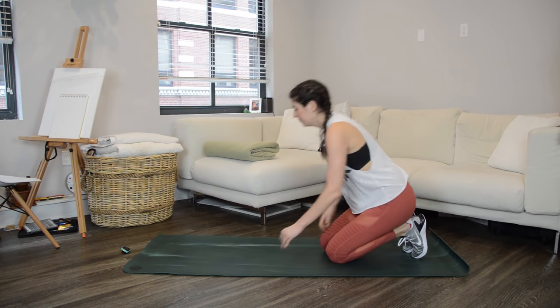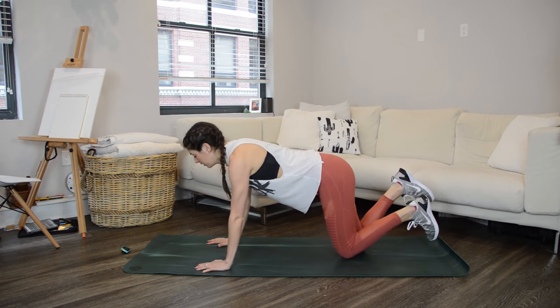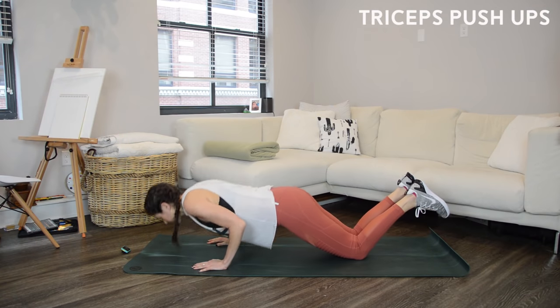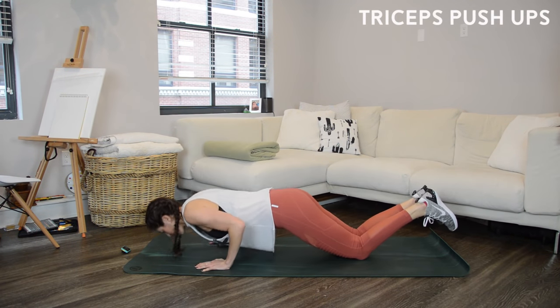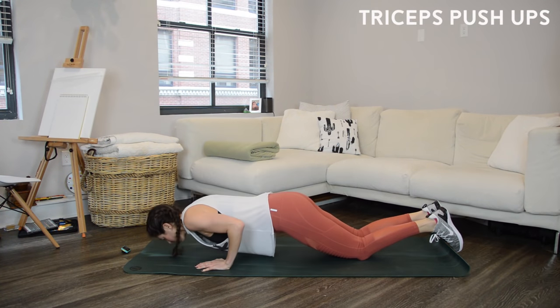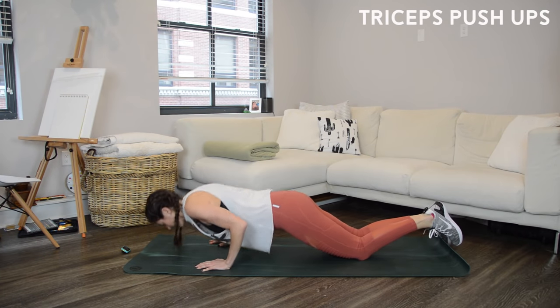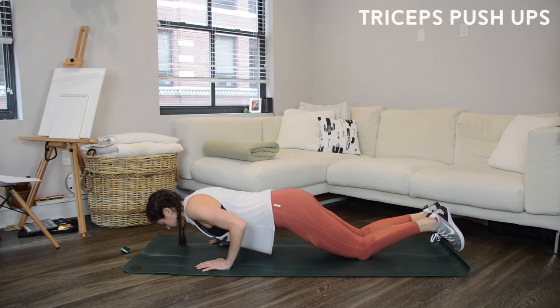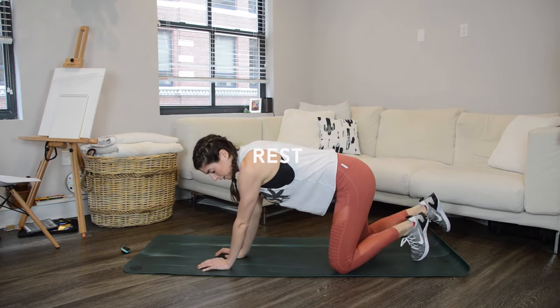Unlike the circuit, speed is a factor in the Tabata. I'm going to choose to do tricep push-ups from my knees because I can't do them very quickly from my feet, so pick whichever level works best for you. As you bend and straighten through the arms, keep the elbows in tight to the sides — they shoot straight back, chaturanga-style. Remember: 20 seconds on, 10 seconds rest, goal is as many reps as you can without losing proper form.